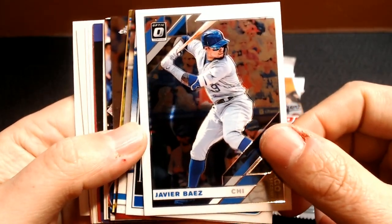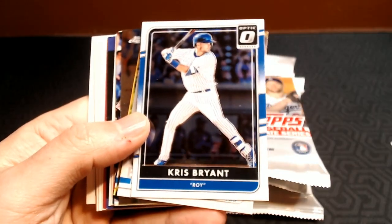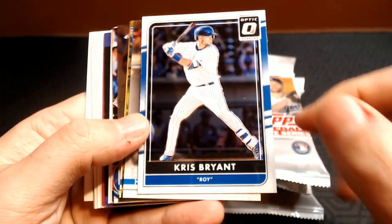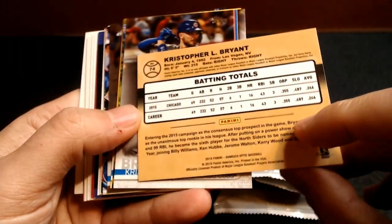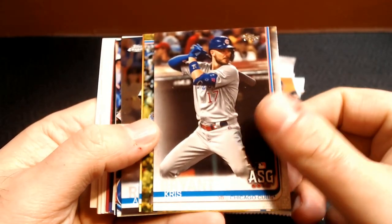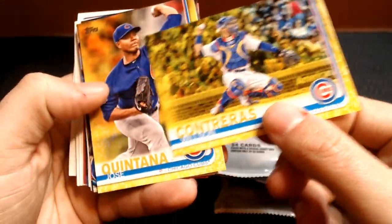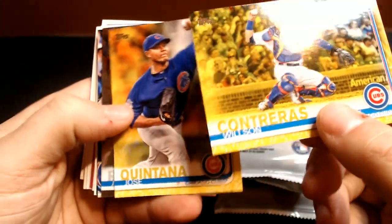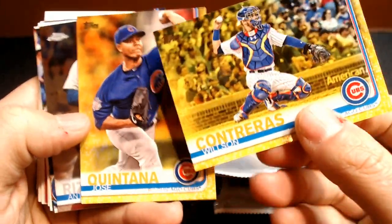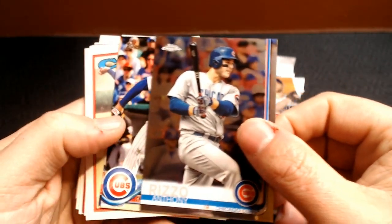Everybody knows I'm a Cubs fan, and Javier Baez is my main PC. So we've got a nice Donruss Optic there. And then he's got a Chris Bryant Rookie of the Year card from 2019 Update. And these are very cool — Wilson Contreras Yellow and Jose Quintana. These are the Walgreen Yellow inserts. These are hard to come by. I've looked for Walgreen packs; I haven't found any. Nice Anthony Rizzo from Topps Chrome, and Anthony Rizzo from Series 1 of 2018.